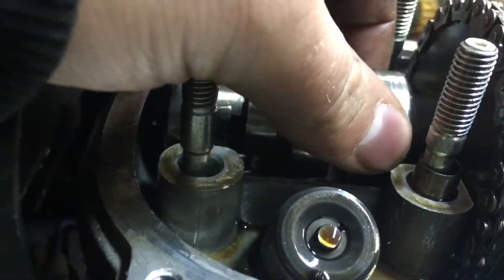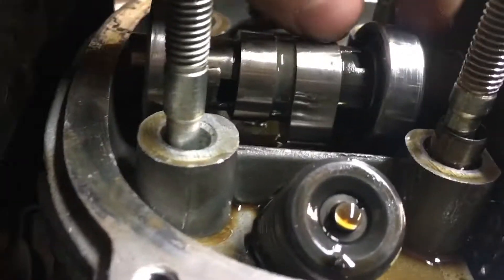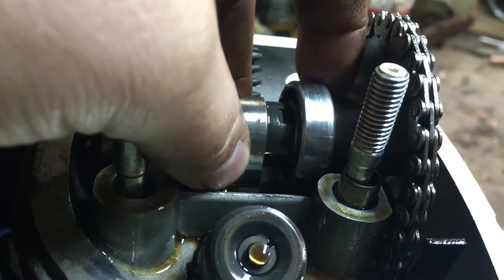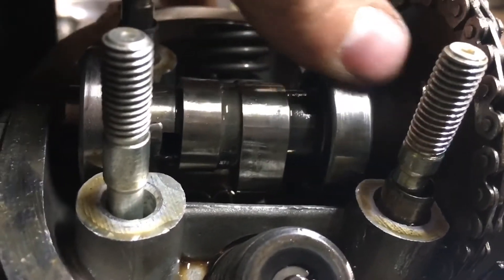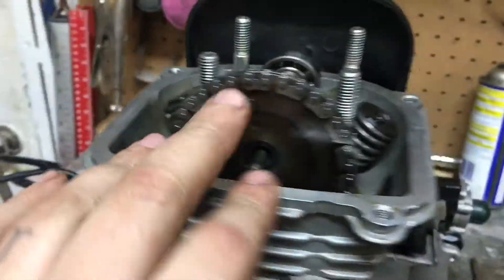This bearing here is just totaled — it's completely done. I have a new camshaft coming and it should have the weight on it and the new bearing and everything.